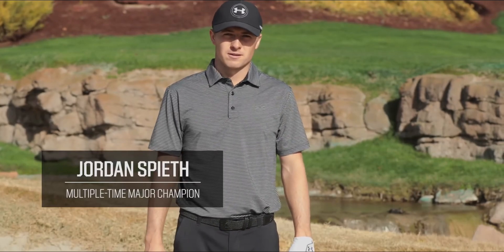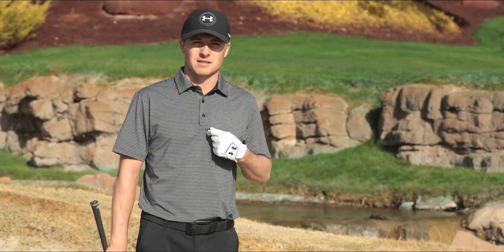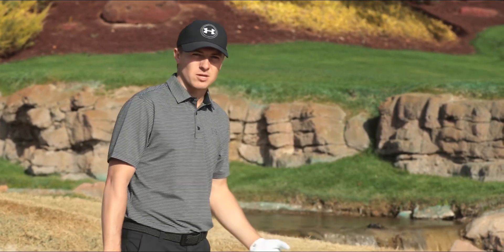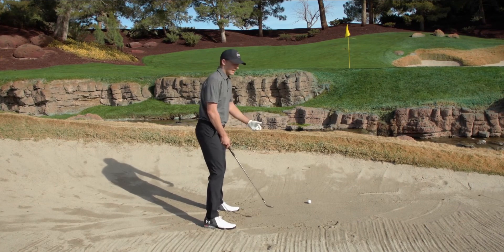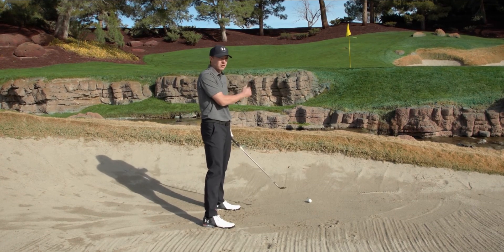The next tip is hitting a nice lofted bunker shot, which is one of the more difficult shots in golf. We expect to get these up and down because we practice a lot with the right technique out of a sand trap. You want to get real athletic with a slightly wider stance — same as the flop shot — with an open face, lining up a little left of your target as a right-hander, or a little right as a left-hander.